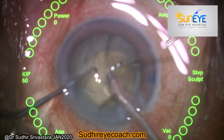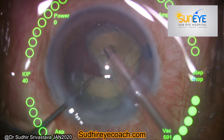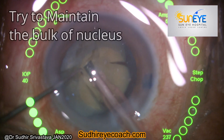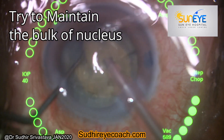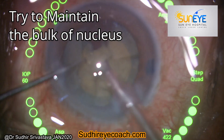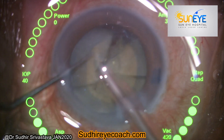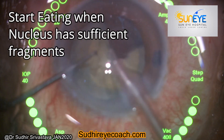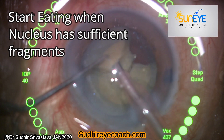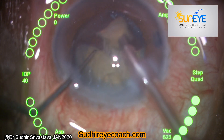This is the time where you need to maintain your patience. Rotate the nucleus in different areas, hold it, and do chopping to divide it into small fragments. Once you are sure you have divided the nucleus into smaller pieces, you can bring a small piece to the level of the iris plane and finish your phaco fragmentation at that level.